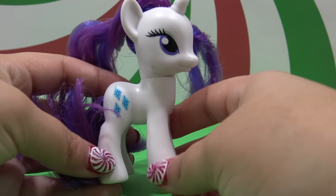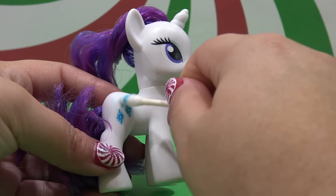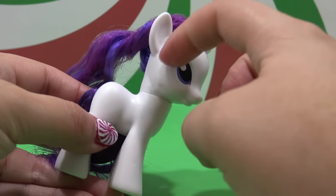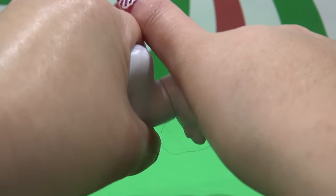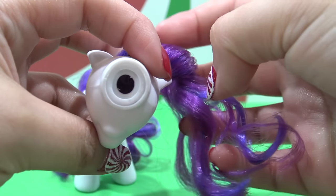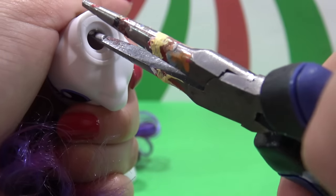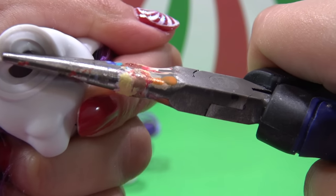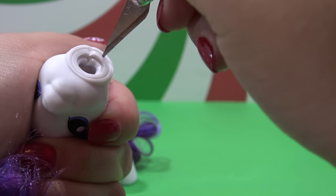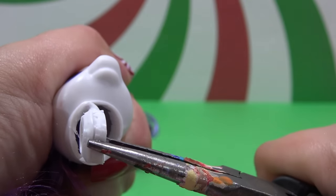Rarity is going to be transformed into Minto today. I'm starting off by removing her cutie mark with a little bit of acetone. Next, I need to remove all of Rarity's hair. I'm going to remove her head by grabbing it and twisting it firmly to the side until it pops right out. Now I have to remove the neck plug to get to the hair roots. Rarity's is not budging, so I'm going to grab my X-Acto knife and make a series of teeny tiny cuts all the way around the neck plug until I can just pull it right out.